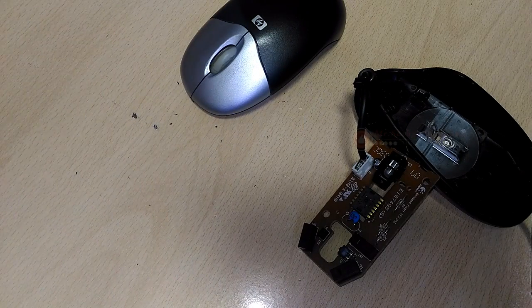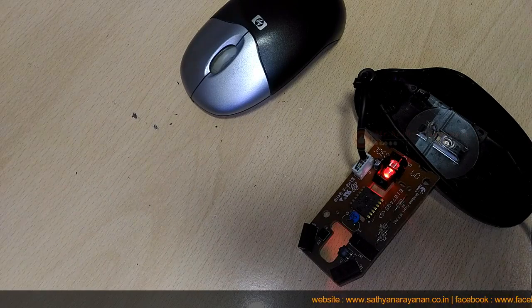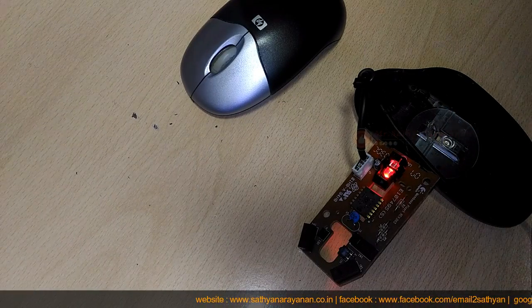An optical mouse is much more high-tech than a ball mouse. Where a ball mouse has quite a few moving parts, an optical mouse is almost entirely electronic — it has almost no moving parts.